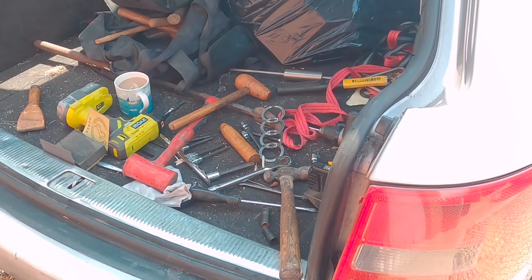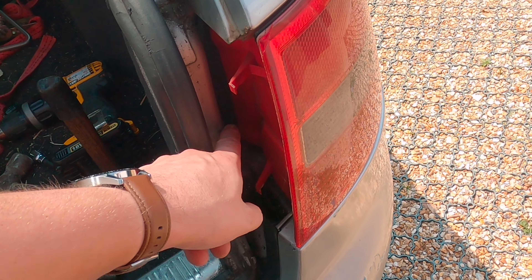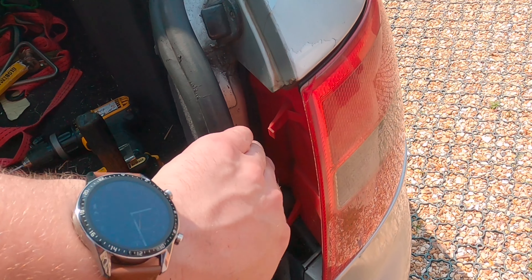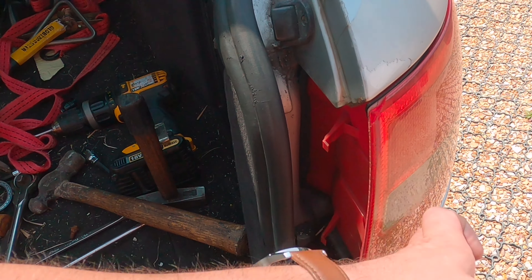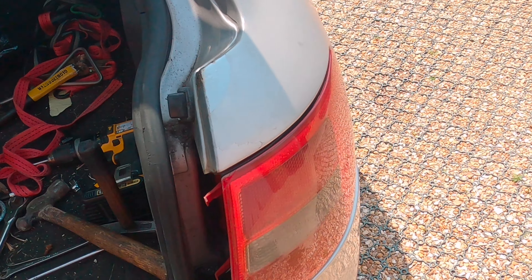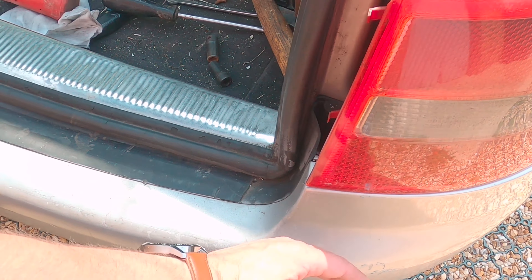I've pulled it all out. What I found when I took the light out was that the two bolts at the bottom where it bolts in — it pushed it and pushed it in, away from the bumper. I thought it was probably the bumper that had taken the most impact and would be tilting outwards, but actually the bumper is okay.